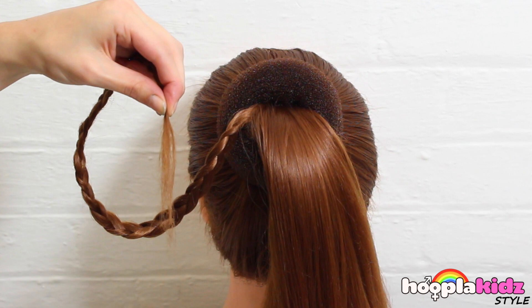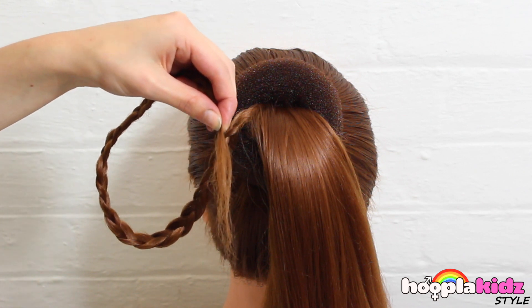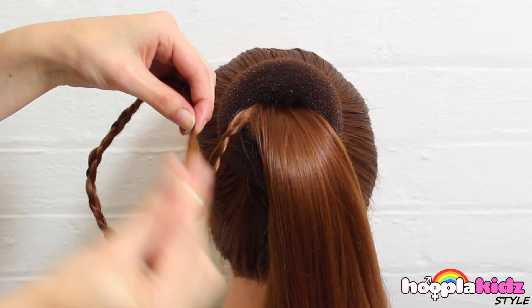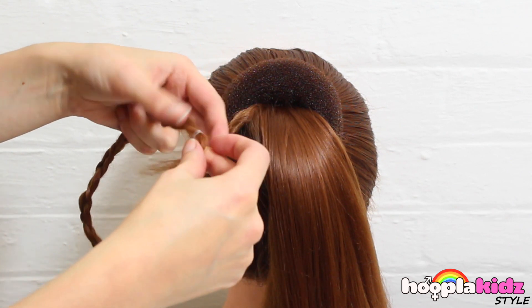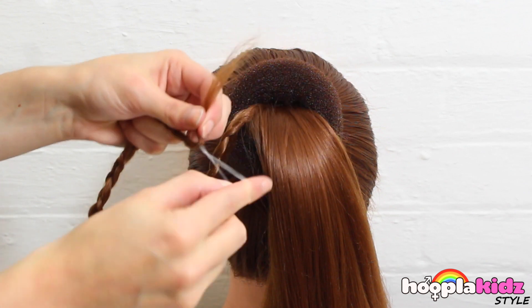Once you've finished plaiting, we're going to take the end and secure it with an elastic band. A little see-through one is best. This will reduce the bulk.